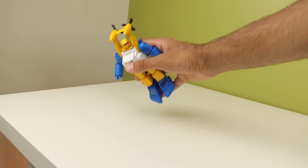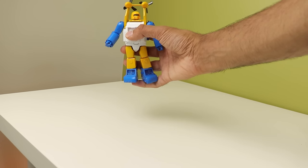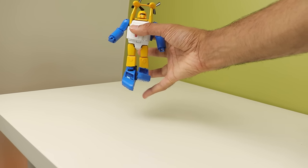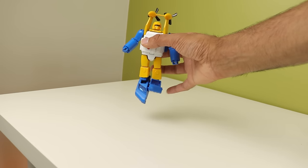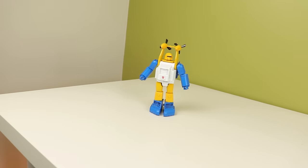He feels super dense too. There is die casting in the feet, in the leg joints, and I believe in the torso - it's kind of hard to tell. But he feels nice and weighty for his size, and it makes the whole thing feel premium and hefty in your hand, especially for how small he is.